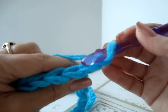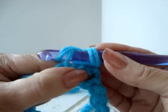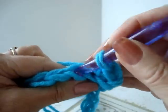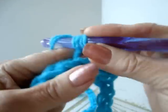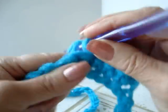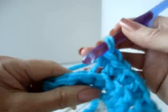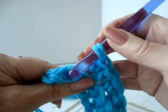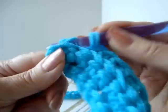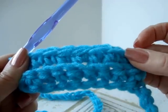You're going to work only in the back side of the stitch. So you're just going to insert your hook in the back part of the stitch and make a regular single crochet. You're going to do that all the way across the row. Every row for this scarf is going to be the same — chain one and turn, single crochet in each stitch across, working only in the back side of the stitch. And so that forms a ribbing stitch.